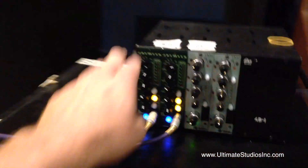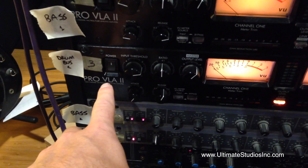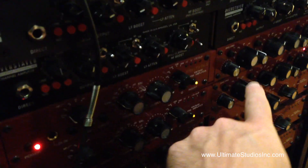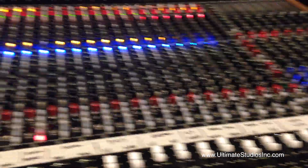I have a Joe Meek Misi compressor feeding a Pro VLA II tube compressor, then going over here to my Comp 54 — my GAP — actually used as a 1081-style EQ, which is really killer on drums.